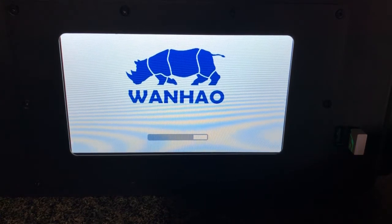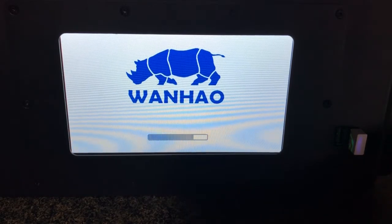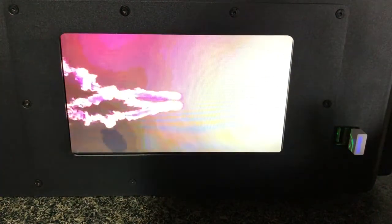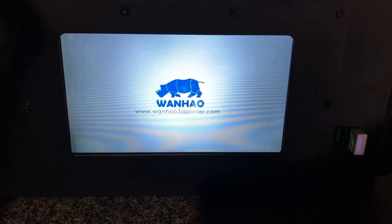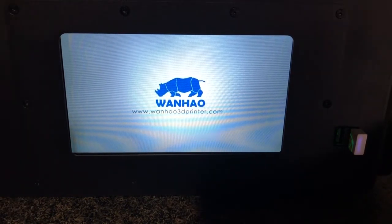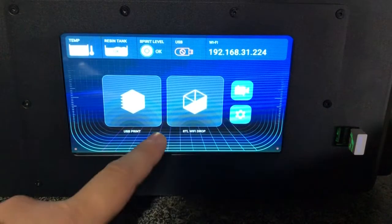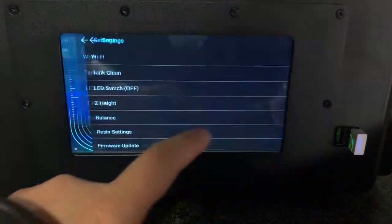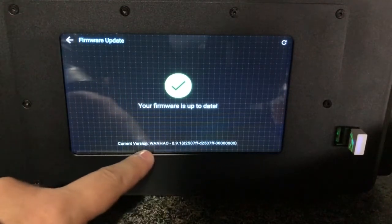You do not have to update the firmware very often, because only if there is a major bug should you update it. If there is no issue, we will never update it. The firmware only controls the printer startup and shutdown and accepts commands — it's not that important. You can check the firmware edition to confirm if it is already updated or not.